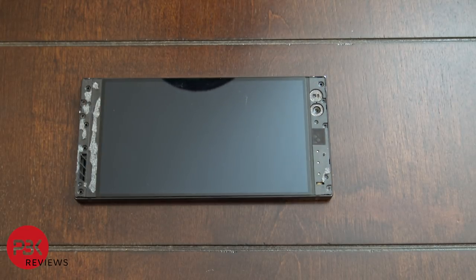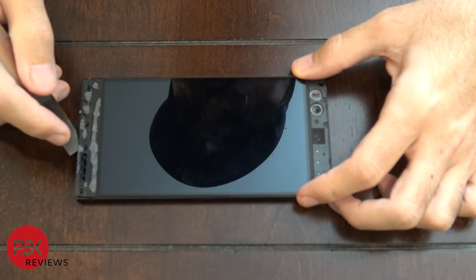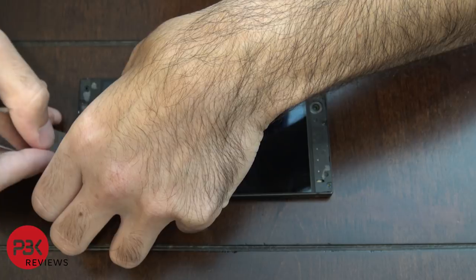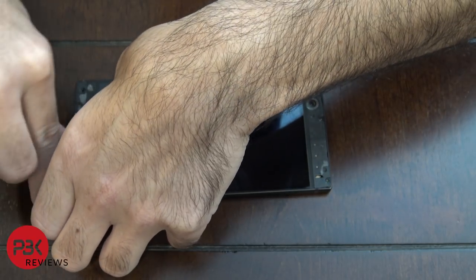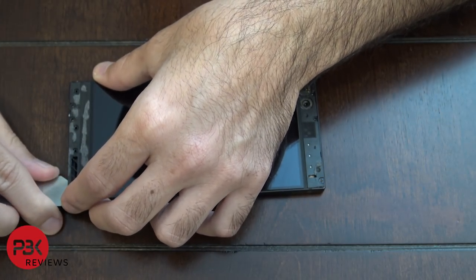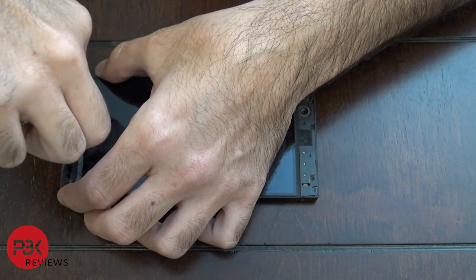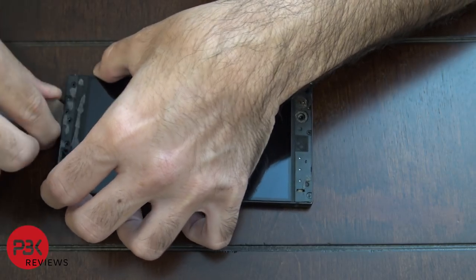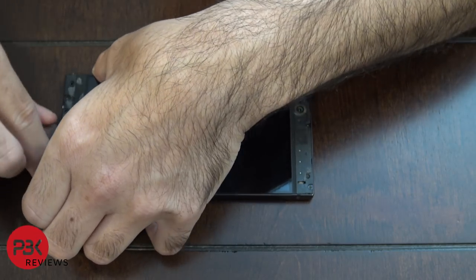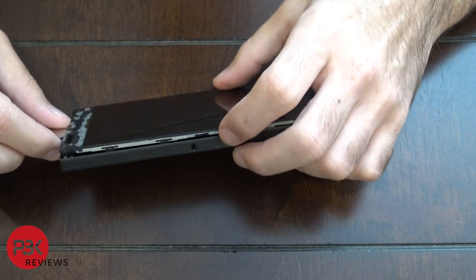Once you've got those screws removed, you're going to need to use your pry tool to get in between the LCD assembly frame and the frame of the phone. Put your pry tool in between and work it in underneath, and it will begin to separate from the frame.